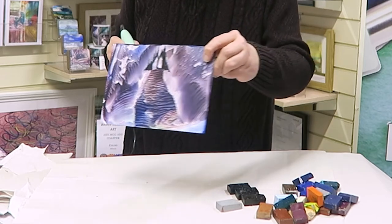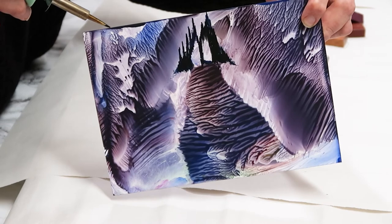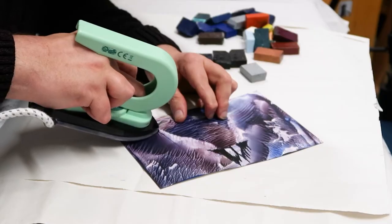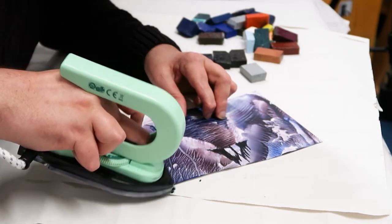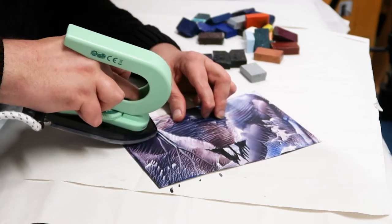There we go — I've got a little bit of a castle thing at the end of this big pathway. Now let's put a big tree or something coming up this side.